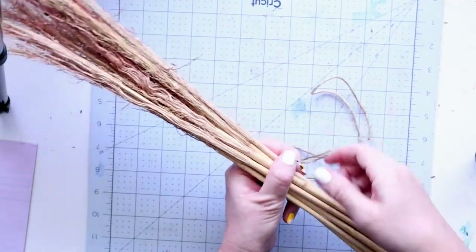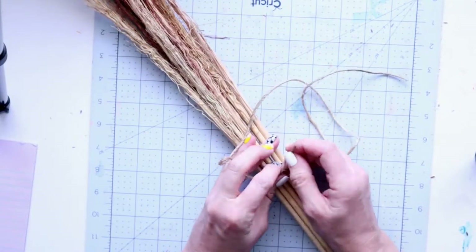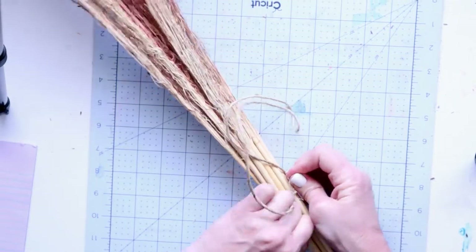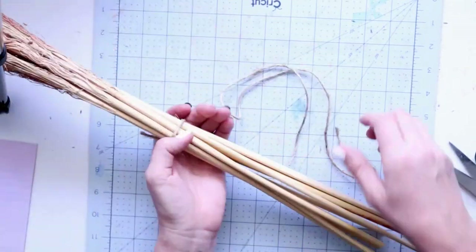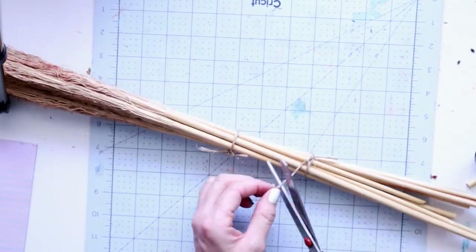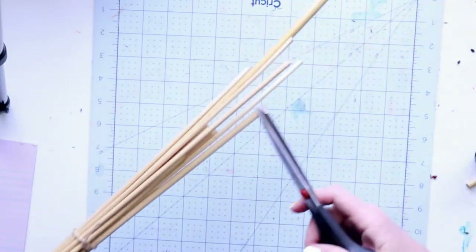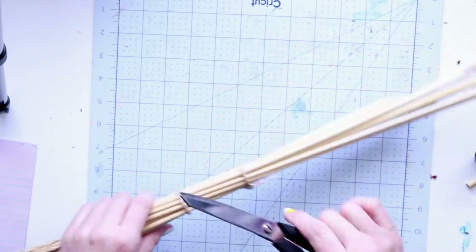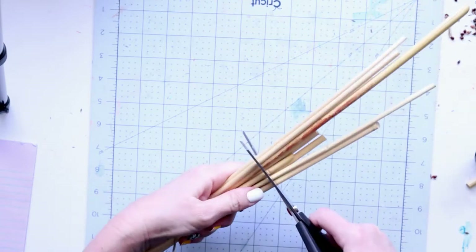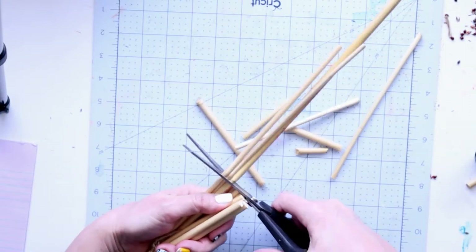Once you have these all put together, I just tie them together here — I'll eventually cover this — with a couple of knots to make sure it stays put. Then the ends I do trim off because they're obviously all different lengths and I want this to be even. I'll trim to whatever length I want. You can use garden shears; I just have scissors handy.